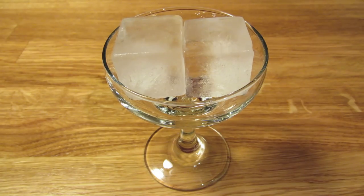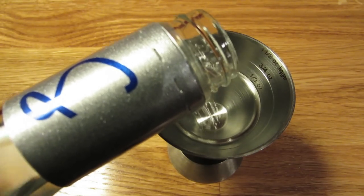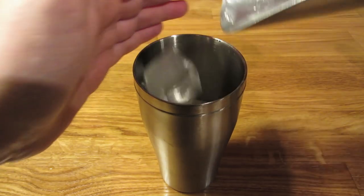We'll start by chilling our glass — fill it with ice and set it aside. Next, measure an ounce and a half of vodka and add that to the mixing glass. Measure half an ounce of dry vermouth and add that to the mixing glass. Add ice, and because it's Bond's catchphrase, we're going to serve it shaken, not stirred. You'll want to shake this one for a good 30 to 40 seconds — you really want to make it ice cold and give it a little dilution.